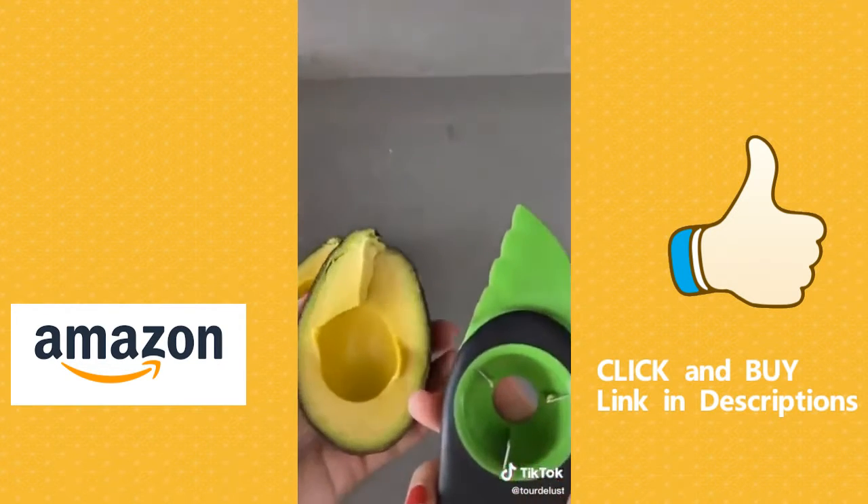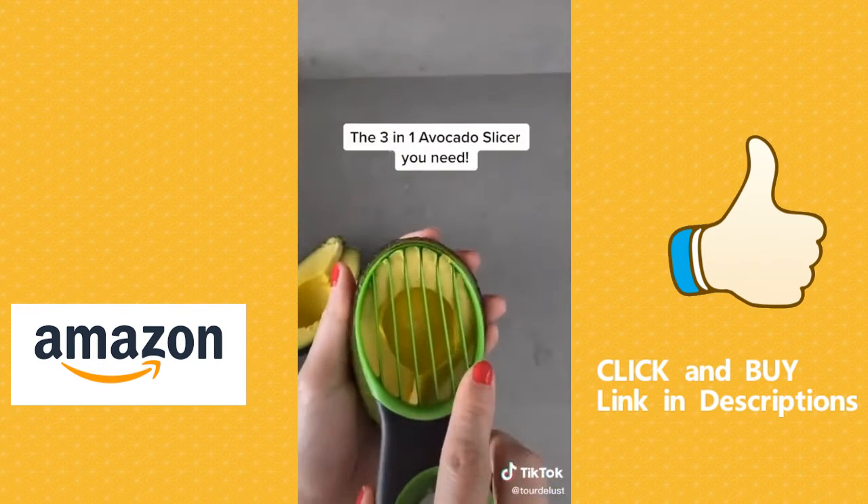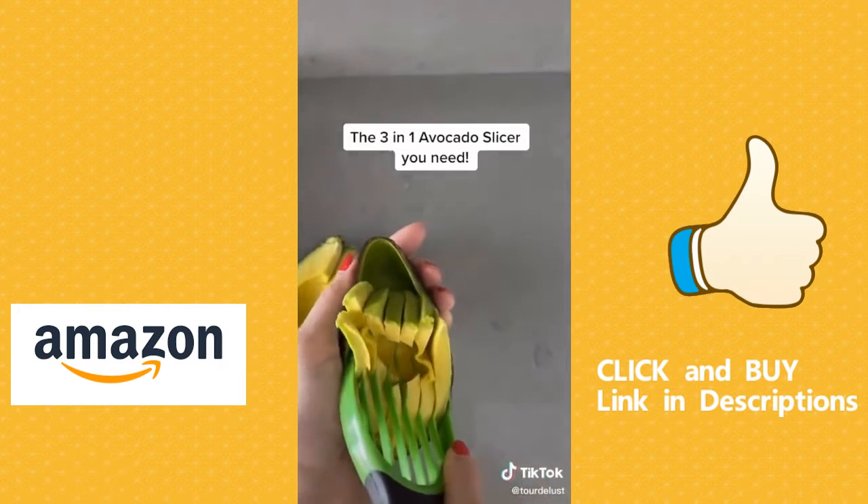Oops, it fell. The third part of the tool is my favorite. This part is so satisfying to do and to watch. You guys all need this tool if you love avocados.